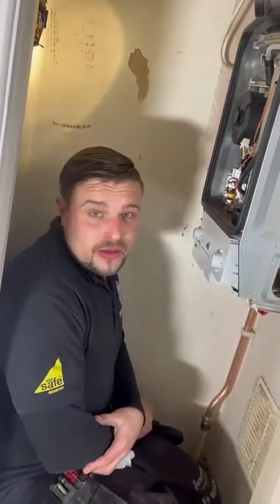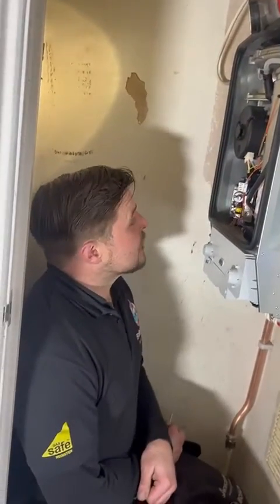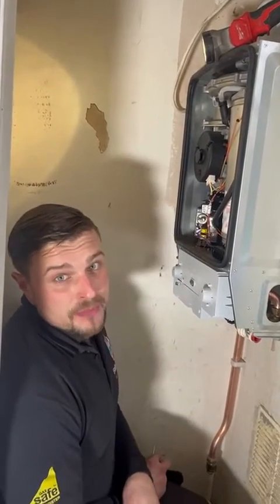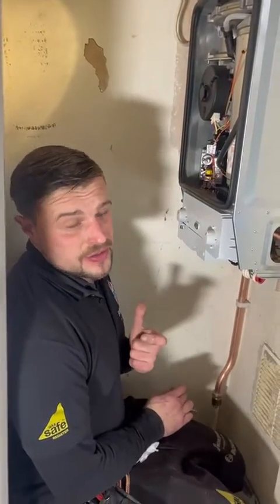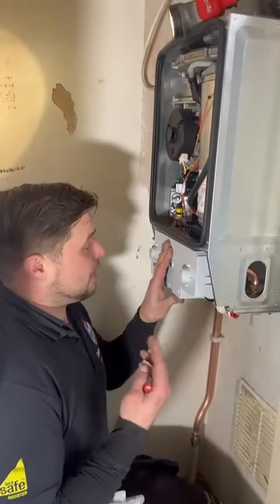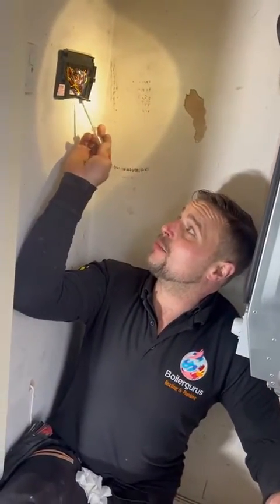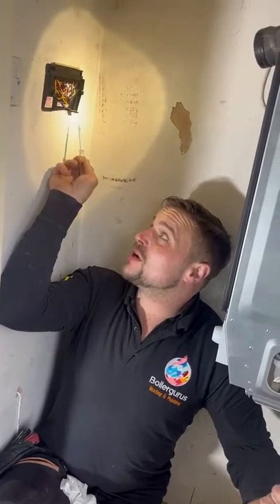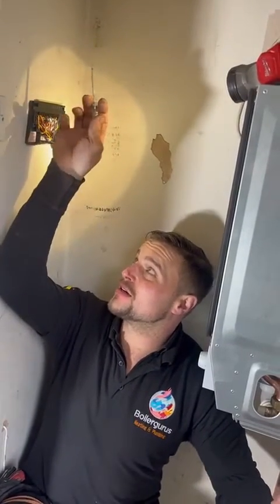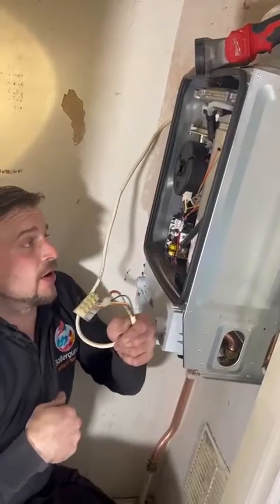Today we're fitting a new Worcester RI 18, which is replacing an old Ideal boiler. Everything's installed and we just need to do the wiring. The old boiler only had neutral, earth, and switch live connections, whereas the new Worcester RI needs a permanent live and a pump live connection. Luckily, we had some spare wires in a junction box on the back plate of the programmer, and using a multimeter and doing some continuity tests, I've determined which cables can be linked to get our permanent live and our pump live.